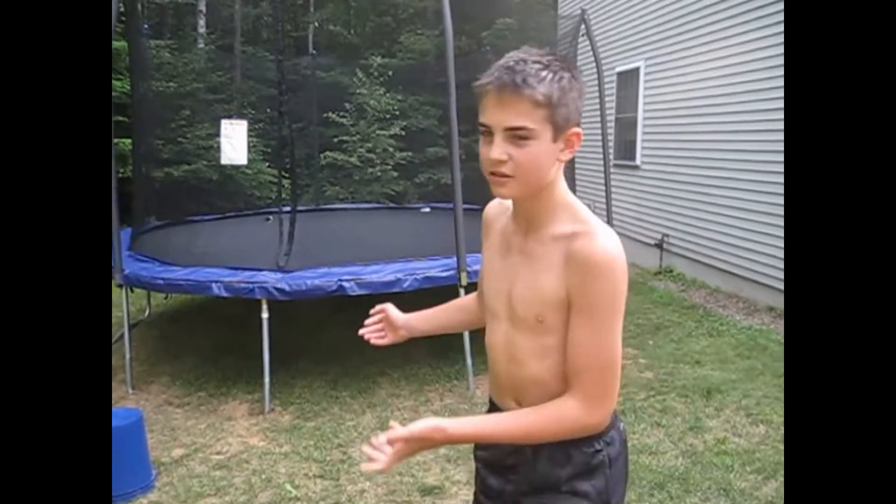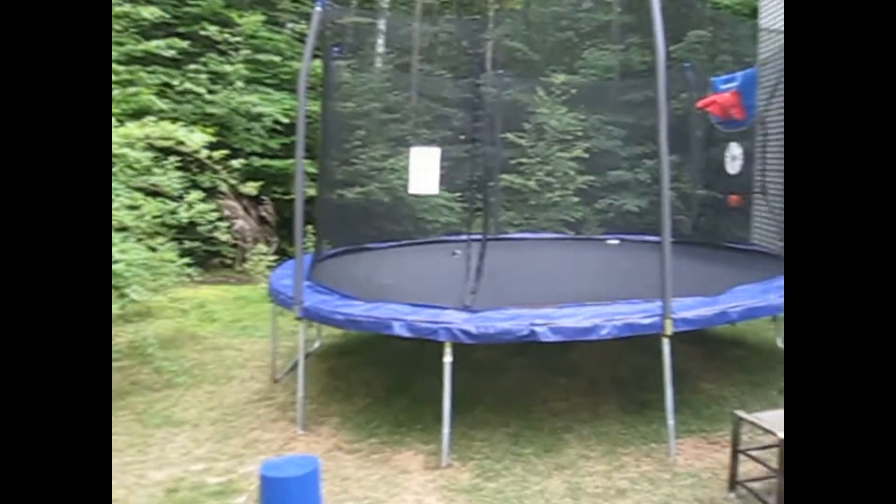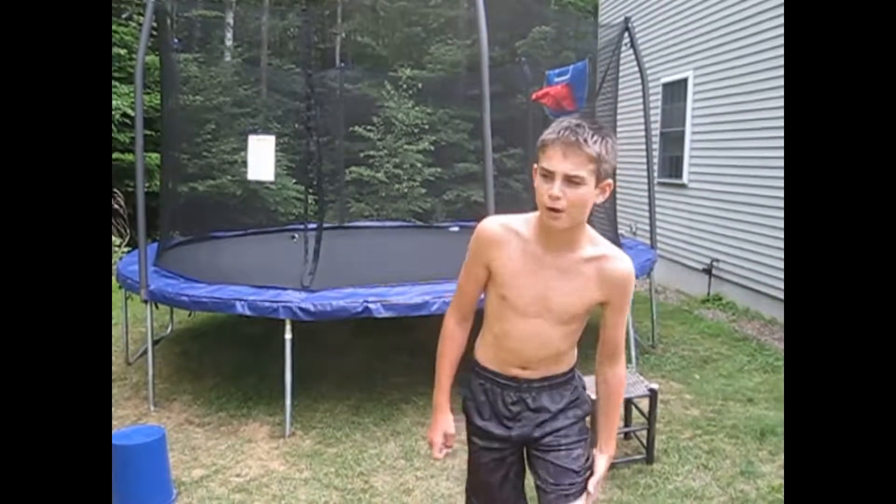Today I'll be teaching you how to do a backflip on a trampoline. As you see right here, I finally got a trampoline. It's a 15-foot enclosure — it's a Skywalker.